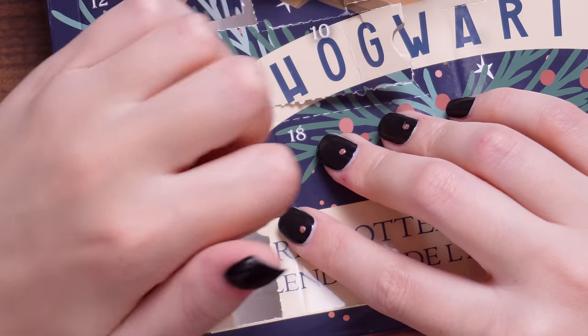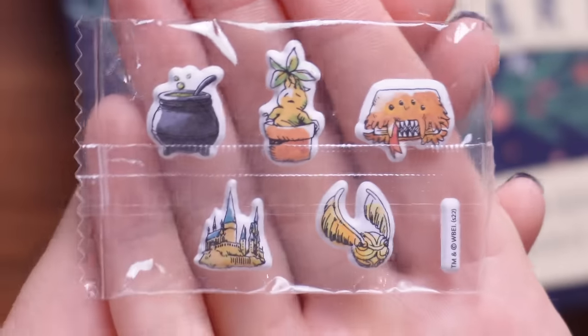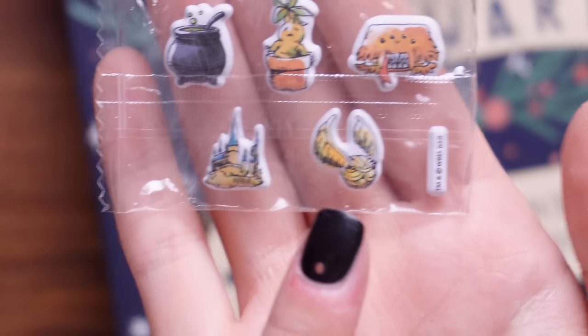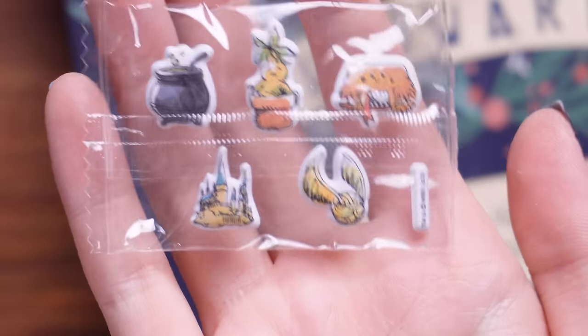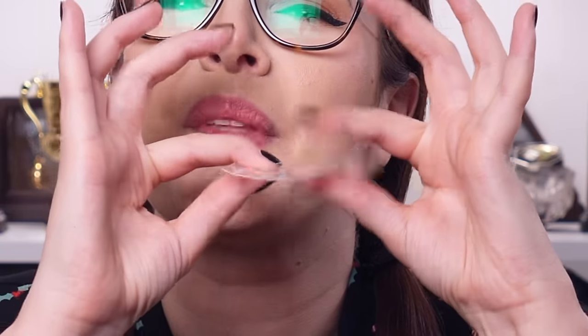Number 17 is little foam squishy stickers. They're like little foam squishy stickers — I love the cauldron, look at that tiny little Monster Book of Monsters, there's a mandrake, a golden snitch and Hogwarts castle. There's something about these little foamy stickers — they're just squishy. I quite like those.